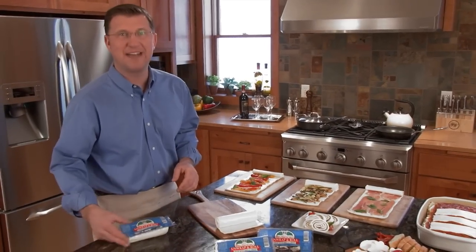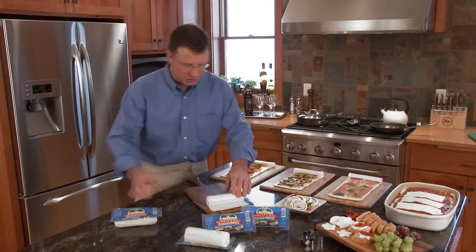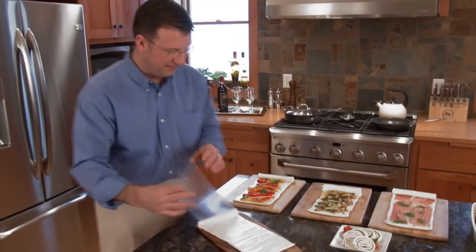I was looking for an appetizer for tonight's party and found this great idea from BelGioioso Cheese. It's the Unwrap and Roll — a sheet of fresh mozzarella you simply unwrap and fill with your favorite ingredients.